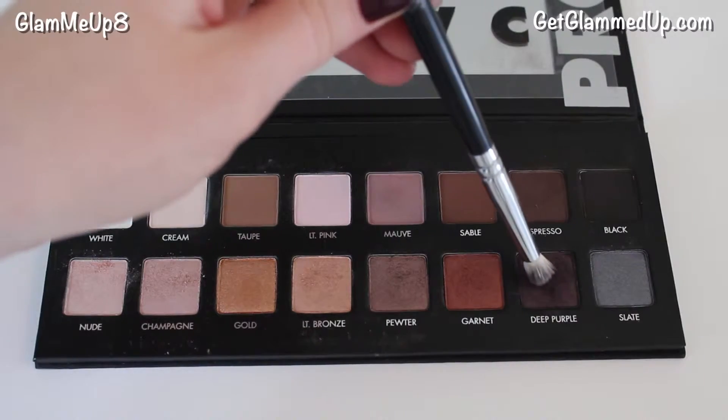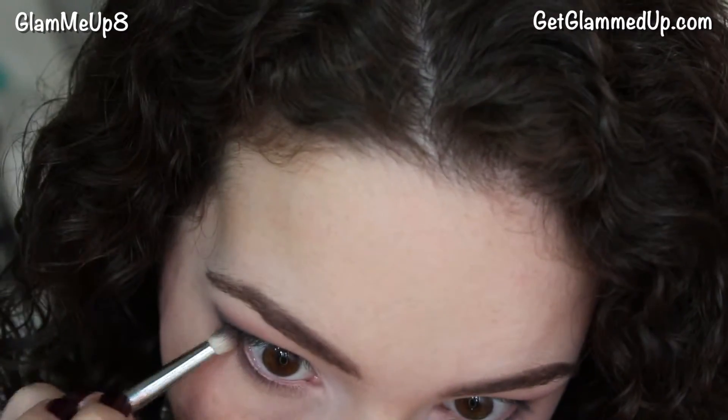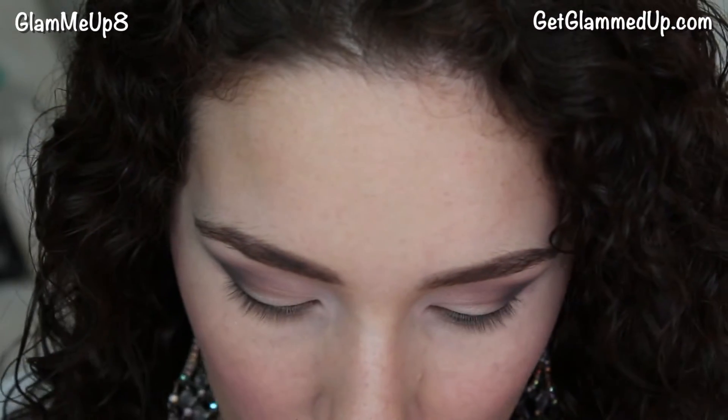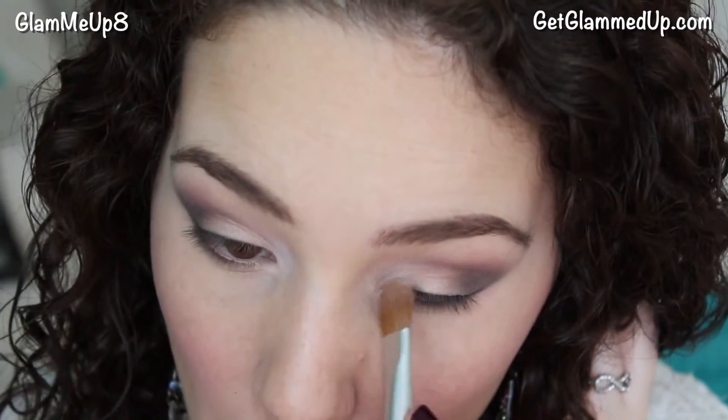Next I'm taking the same deep purple shadow and applying it to the outer portion of my lower lash line. The key to dark eyeshadow is keeping it from falling past the end of your eye and your eyebrow. To clean it up I'm applying concealer using my beauty blender, then going over it with loose powder to set it. Then I'm just touching up some of the lighter shadows I already applied, because some of them can get taken away when you're working with dark shadows.